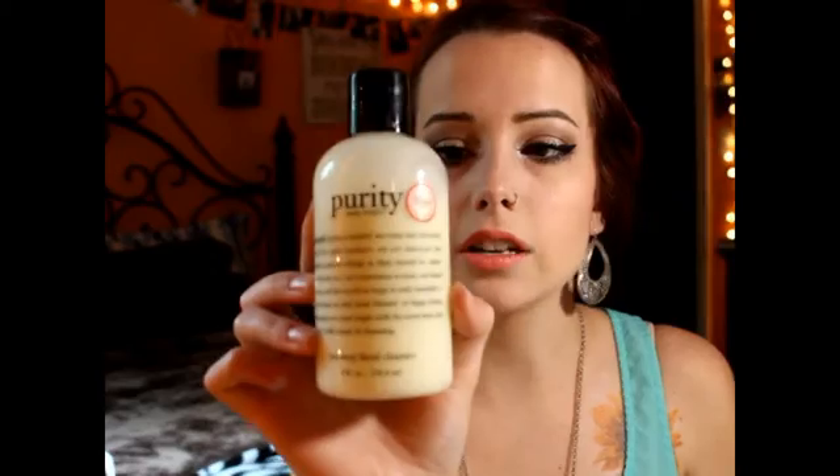One thing that I really wanted to get from Sephora was this. I don't know if you guys have heard about this facial cleanser, but Jaclyn Hill talked about how this is really good to clean your makeup brushes with, because why would you want to clean your makeup brushes with something that you wouldn't feel safe putting on your face?